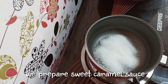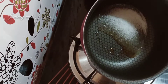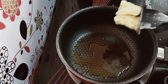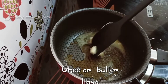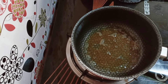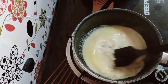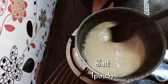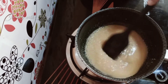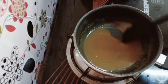Now we will make instant caramel sauce. Take 2 tablespoons of sugar and don't disturb it until it melts — keep it on medium flame. Mix it a bit after it melts a little. Now add 1 tablespoon of ghee or butter — don't add oil. After adding both, don't forget to mix otherwise it will stick to the pan. Now add half cup of milk and mix very well. Add a pinch of salt and mix well. Our instant caramel sauce is ready.